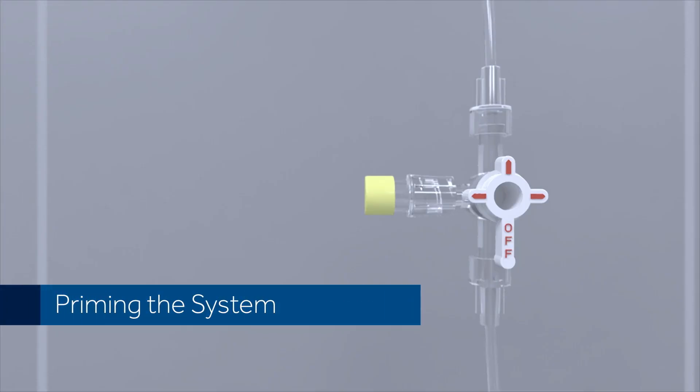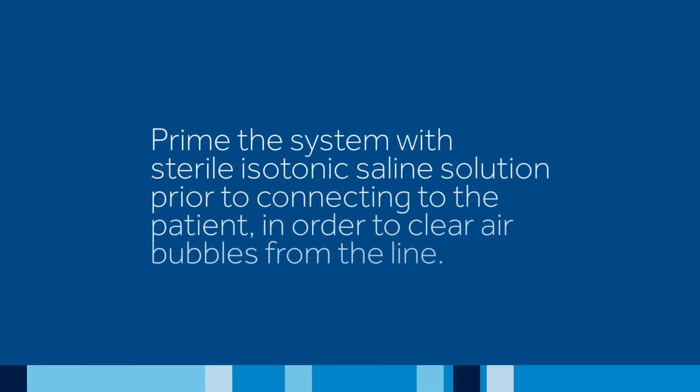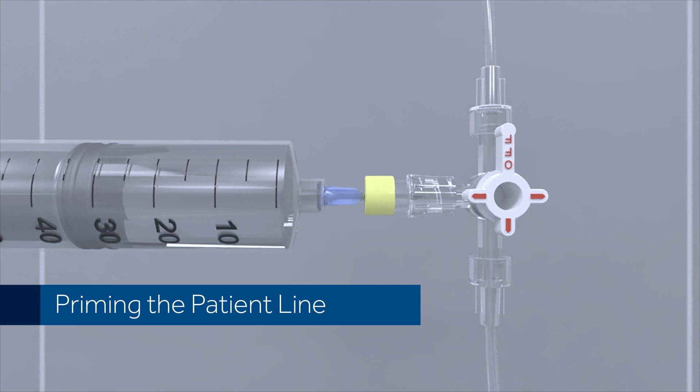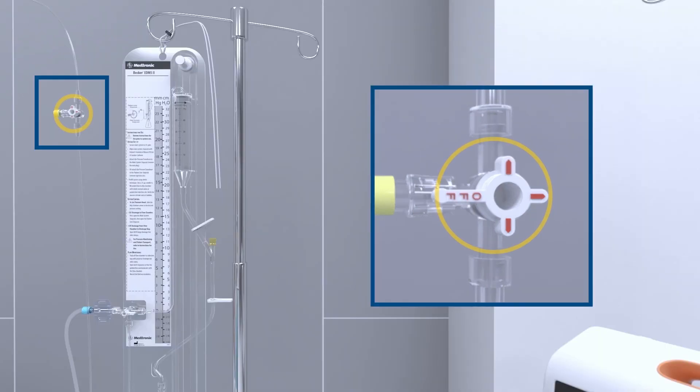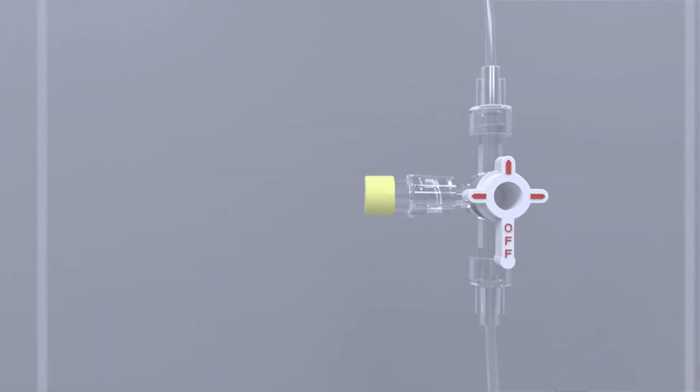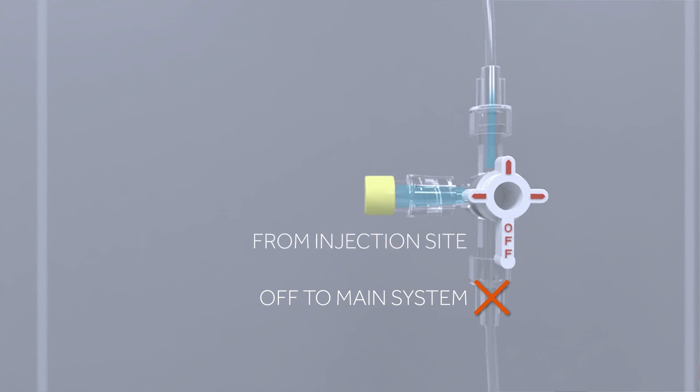Priming the system. Prime the system with sterile isotonic saline solution prior to connecting to the patient in order to clear air bubbles from the line. Priming the patient line. Begin by rotating the patient line stopcock handle inscribed with the OFF indicator toward the main system stopcock. In this position, saline will flow from the patient line sampling site to the short section of patient line tubing only.